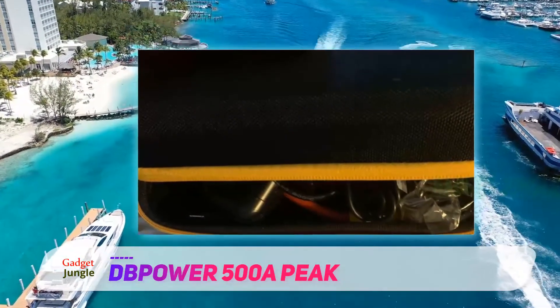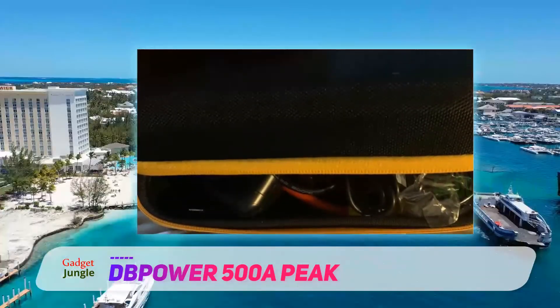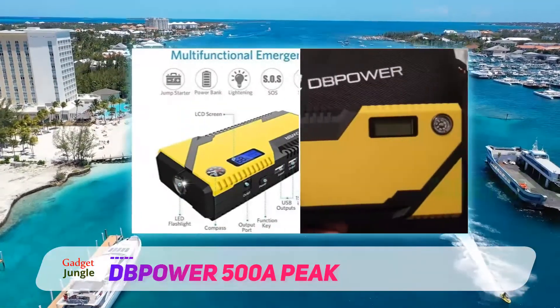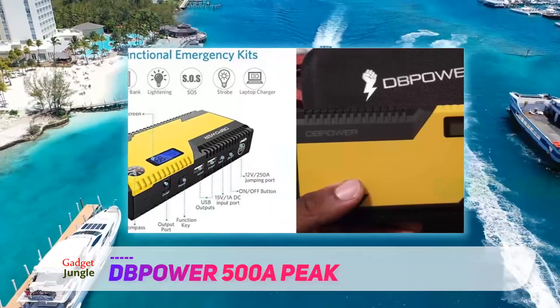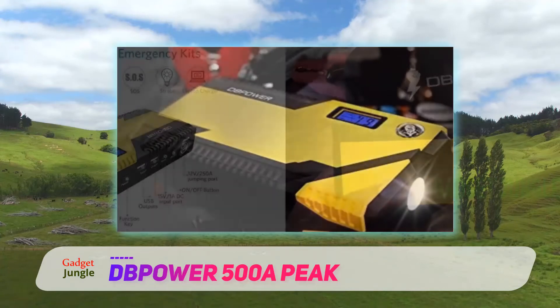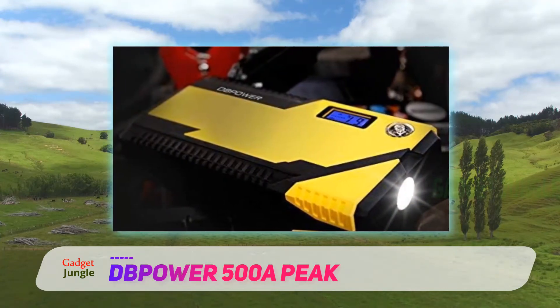The Dpower has 400A of peak current that can jump start vehicles with 3L gas engines and 2.5L diesel engines. It has a smart charging port with a 12,000 mAh capacity, as well as an integrated USB port used to charge small electronic devices.